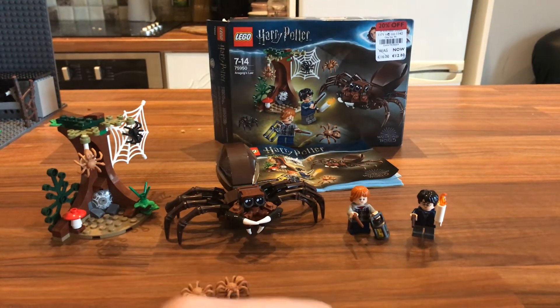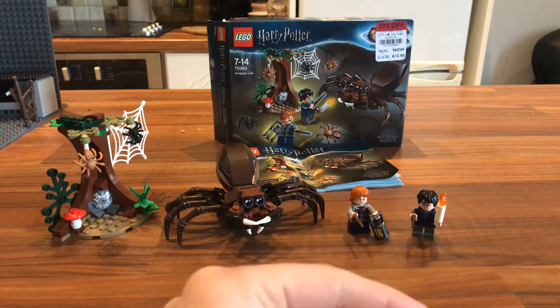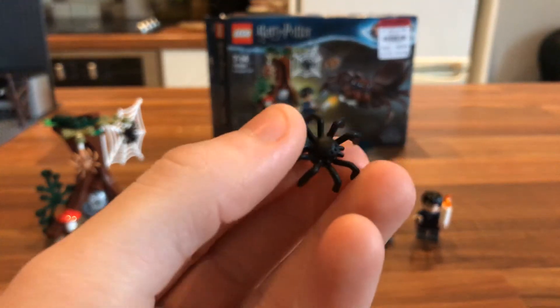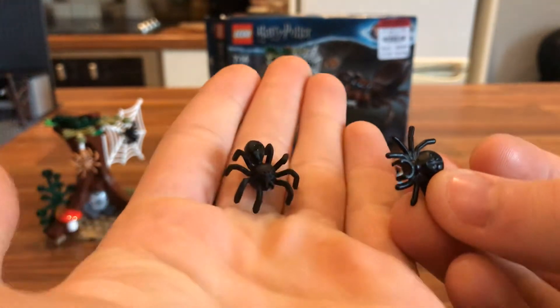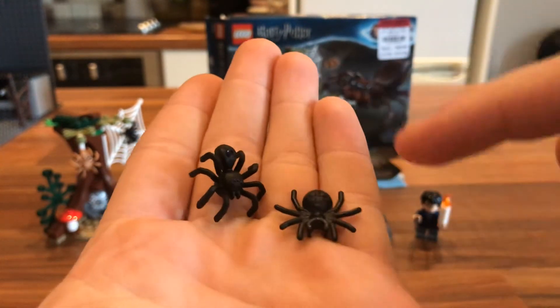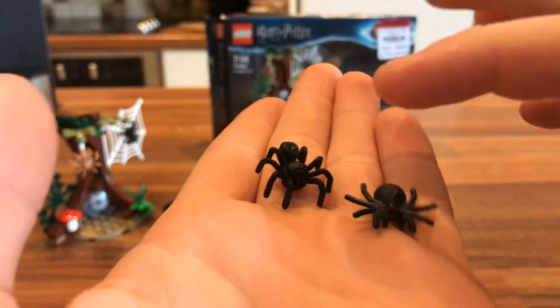I'm going to show off the two little spiders. In this set, you get three tan and two black spiders, and that is them respectably up close. If you compare these spiders to the old style Lego spiders, there is a significant difference. These ones look so much more real, and I think the only thing for that is actually just the bending of the legs.